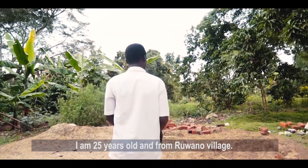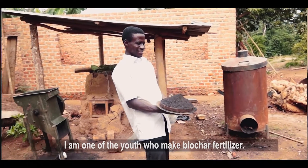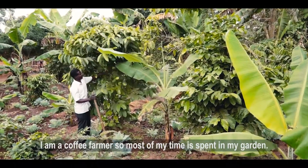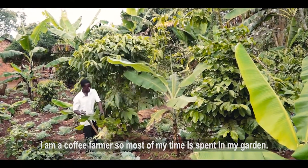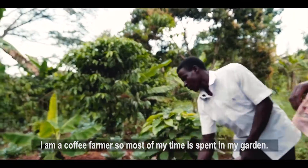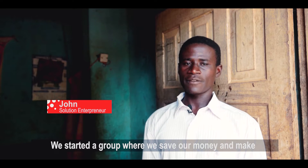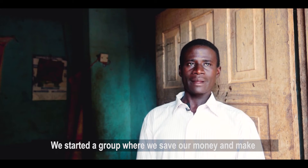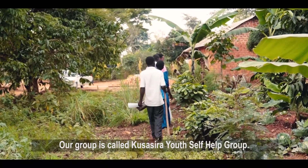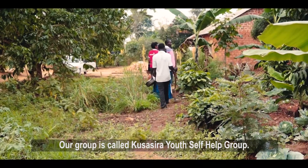We work in a village to create biochar in our community. We have received information from other people. We are working with the community, with community businesses, and other people. We are working with the youth group.